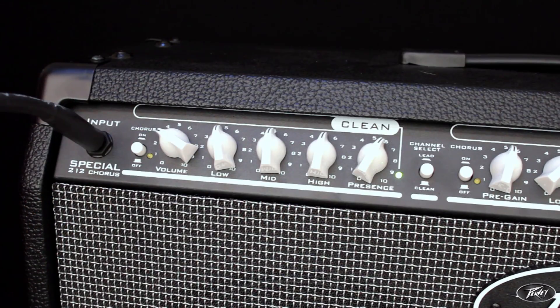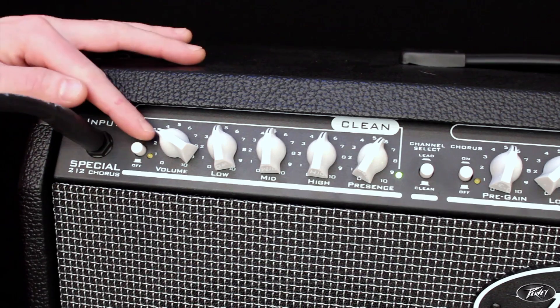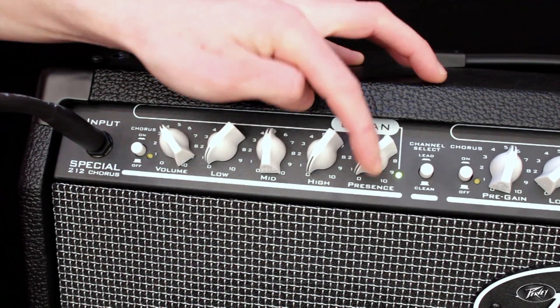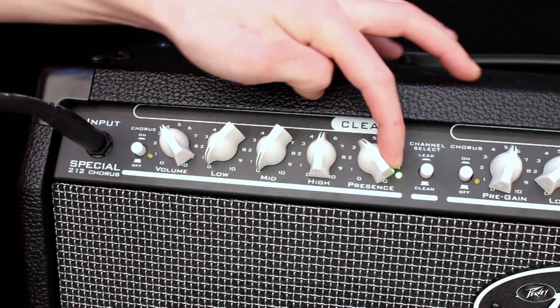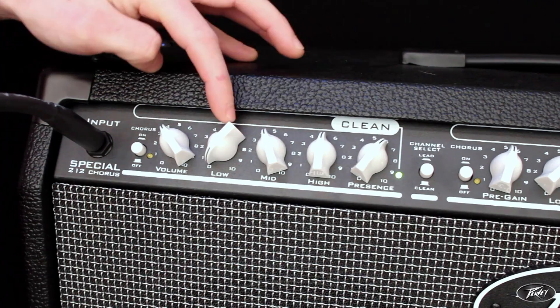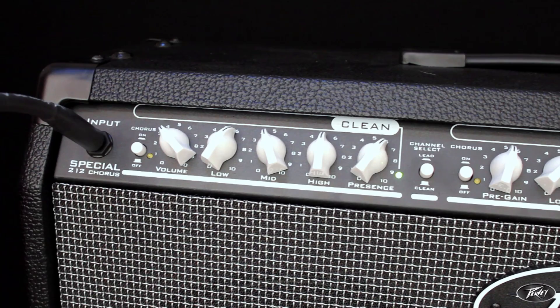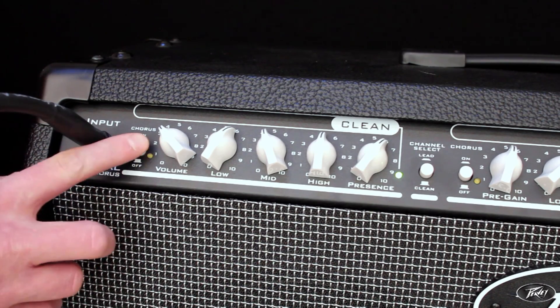The clean channel features volume and independent EQ and presence controls, while the chorus effect can easily be engaged with the chorus switch to bring in a deep and rich analogue chorus.